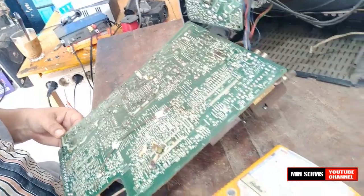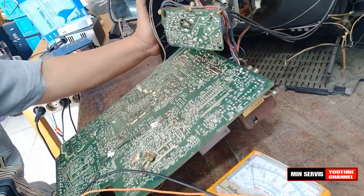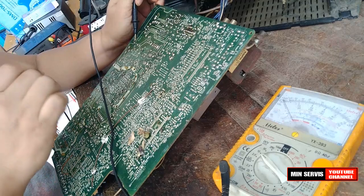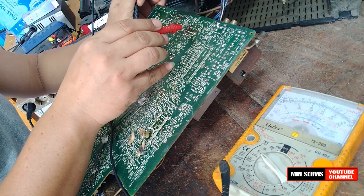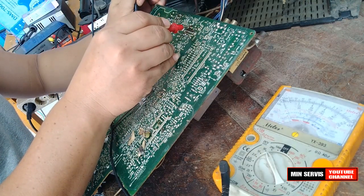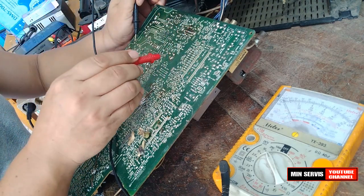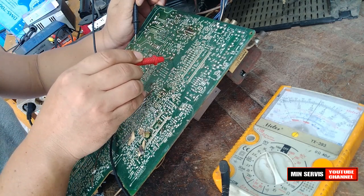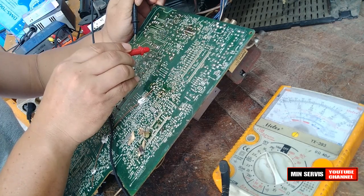Kita lakukan pengukuran tegangan. Terlihat gambar bergaris. Kita ukur tegangan B plus untuk IC vertikal di dioda ini. Terbaca 26 volt. Di anoda dan katoda juga ada 26 volt. Kemudian di elbo yang menuju ke kumparan defleksi juga ada tegangan, sekitar 25 volt di kaki-kaki kumparan defleksi.